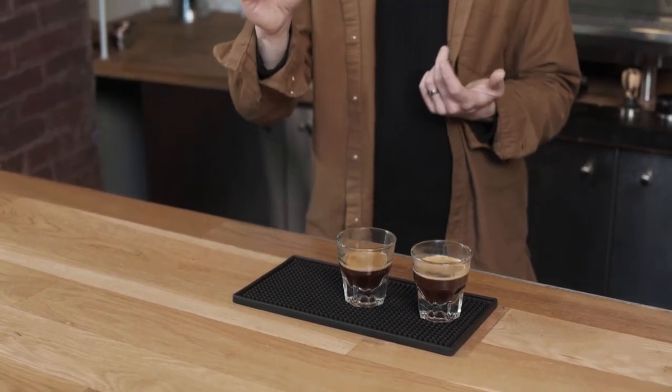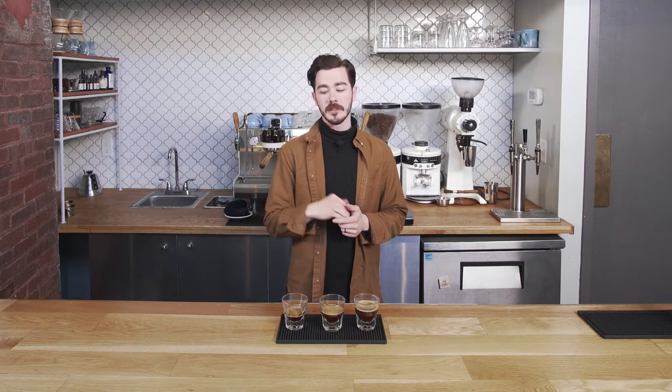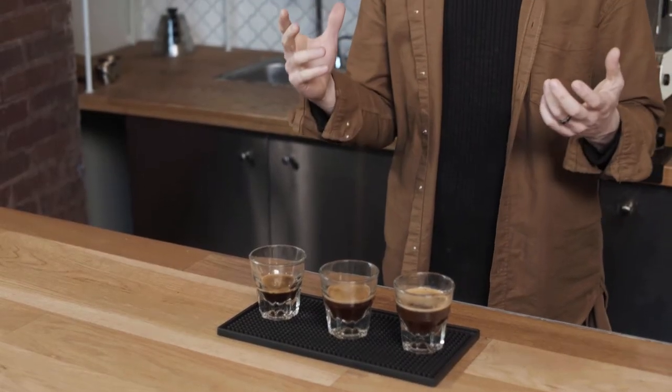Then we have your ristretto. Ristretto is an Italian word that means restricted — the idea is you're restricting the amount of water that flows through the coffee grounds. In this glass, I have about only an ounce of espresso. A lot of shops pull their espresso this way, landing somewhere between an ounce and an ounce and a half. Ristretto packs more of a punch because you have less volume but the same amount of coffee. It's used often in lattes because it holds up better in milk and brings that espresso flavor through into your latte or cappuccino.